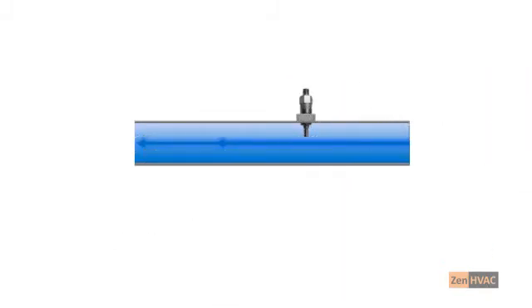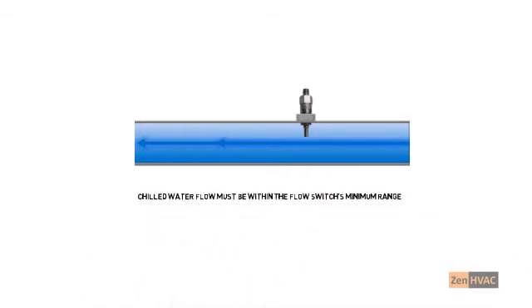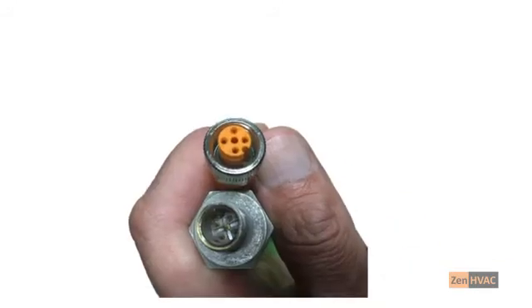Now let's look at troubleshooting an electronic flow switch. The first step is verifying there is proper water flow. Flow switches are programmed for the machine they're installed on. If the water flow is too low, the switch won't close. If the chilled water flow is correct, check the wiring connections, especially the connection at the flow switch. If the connection is not sealed properly, water from condensation or rain will cause corrosion.